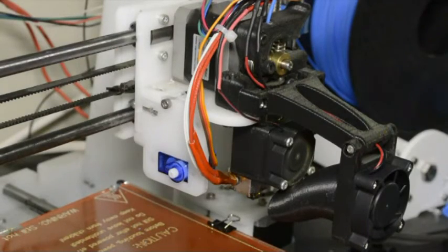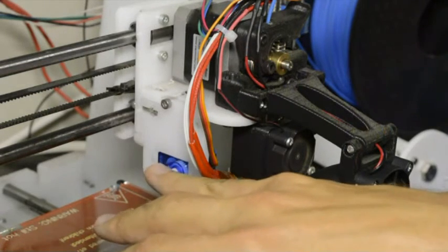Now we've connected the servo to the RAMPS board. When you switch the printer on, you will hear the servo make a rotation. If you are still building your printer, you will follow these steps a bit later when you can switch on your printer.